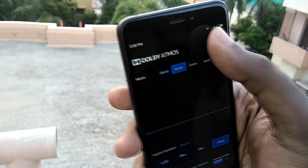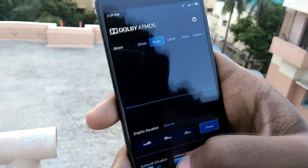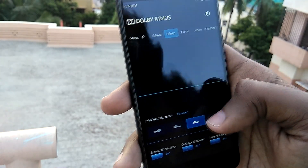The ROM also has Dolby Audio built in for better audio quality, which you can use to tweak the audio output of your device.